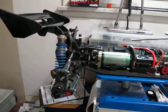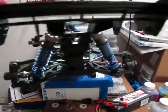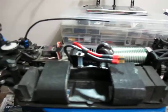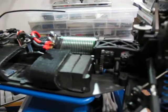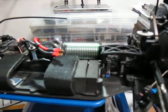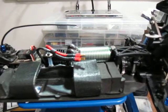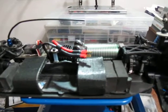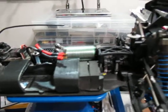I also used to run the Losi 8e — I bought that when it first came out. I've never been so happy with a car as I am with this Ofna Hyper 9e electric. I never thought I would buy an Ofna because I had the idea that Ofna was just a small company that didn't make great cars — but boy was I wrong. Right now Ofna is by far at the top of my list for quality.